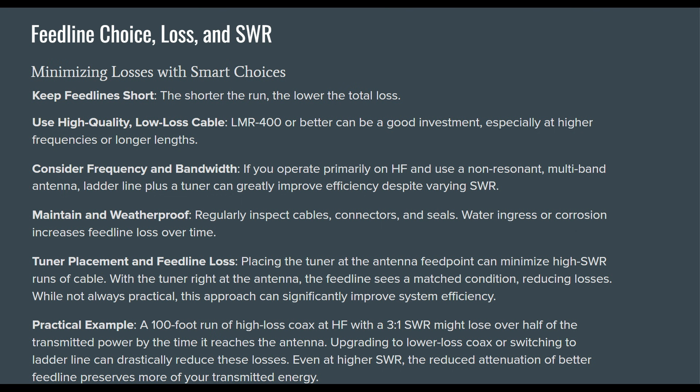A practical example: a 100-foot run of high-loss coax at HF with a 3-to-1 SWR might lose over half of the transmitted power by the time it reaches the antenna. Upgrading to lower-loss coax or switching to ladder line can drastically reduce these losses. Even at higher SWR, the reduced attenuation of better feed line preserves more of your transferred energy.